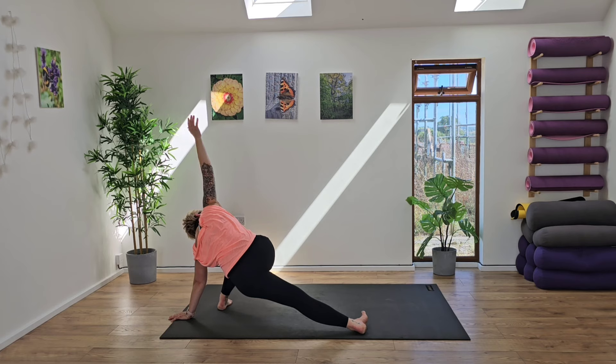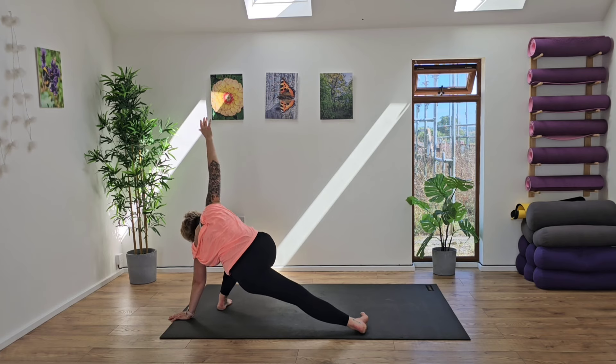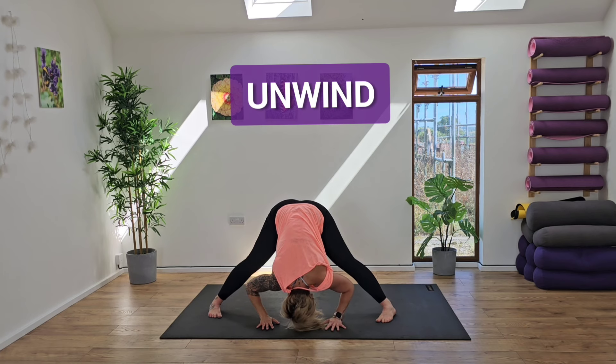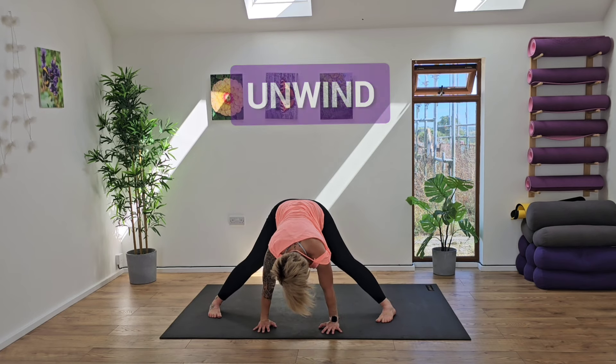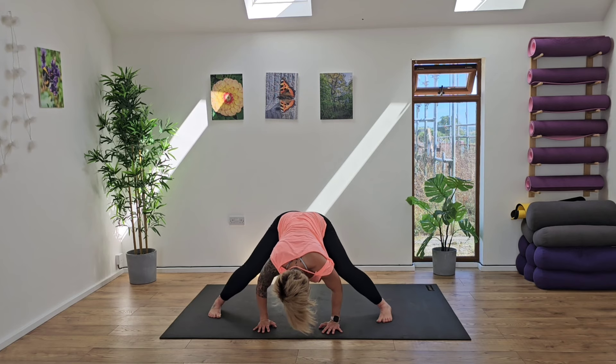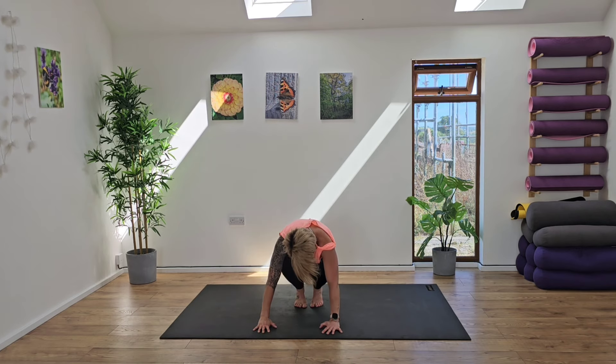Inhale and exhale. And slowly rotate back to centre. And then from here, gently release the arms, extend the arms. Release, extend. Jump the feet back to centre, come into a little ball.